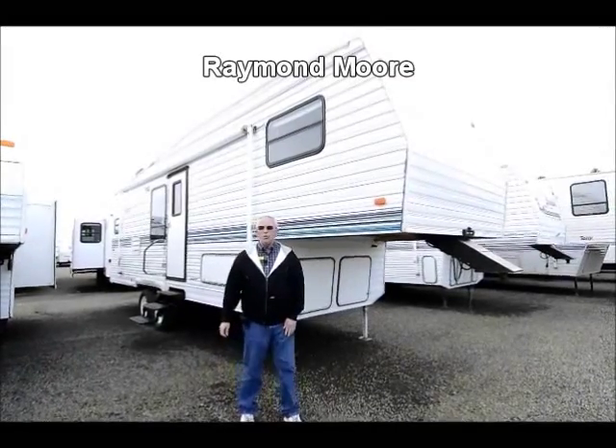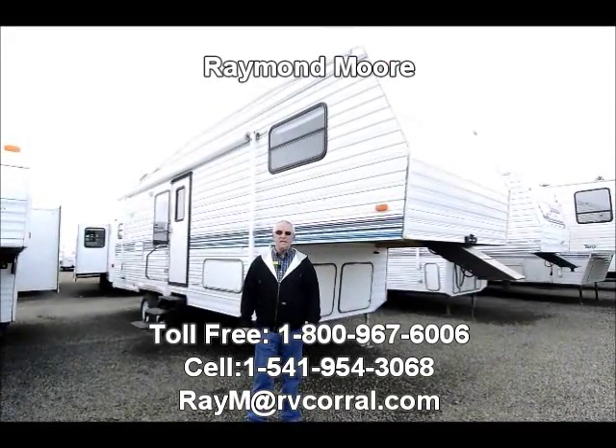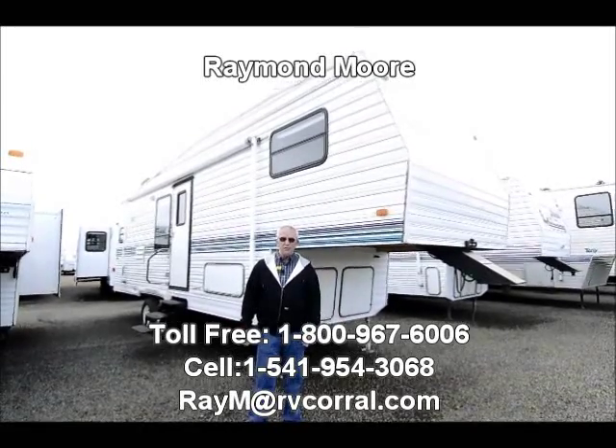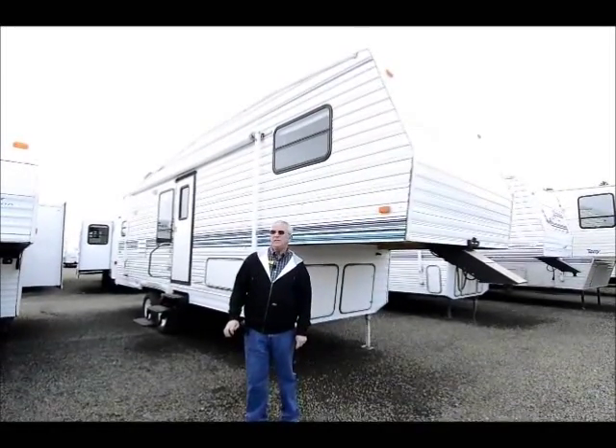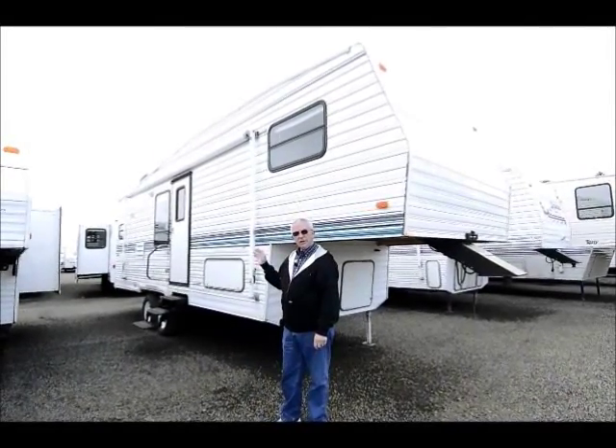Good day folks, my name is Raymond Moore and I'm here with the RV Corral in Eugene, Oregon. Nice little city to come and visit if you don't live here already. I'm here today to tell you a little bit of information on this trade-in that we just took in.